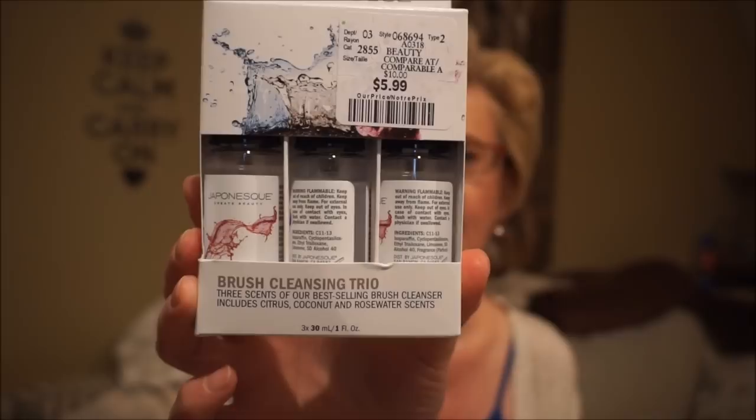I previously bought this Japanese brush cleansing trio and was hunting everywhere to find it again. They're great for traveling - each is one ounce. You spray it onto your brushes, rub against a towel, and it instantly dries. There are three different scents: citrus, coconut, and rose water. Unlike similar alcohol-based cleaners where you can smell the alcohol, these dry down smelling wonderful - like citrus, coconut, and rose. They clean really well. Six dollars for all three.